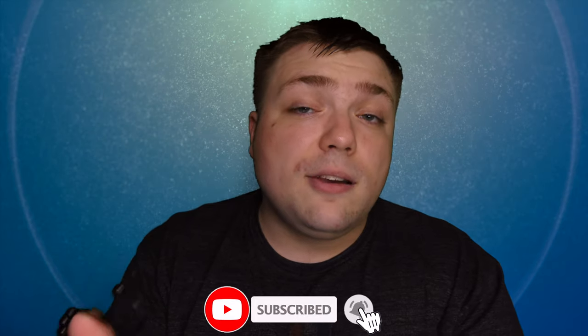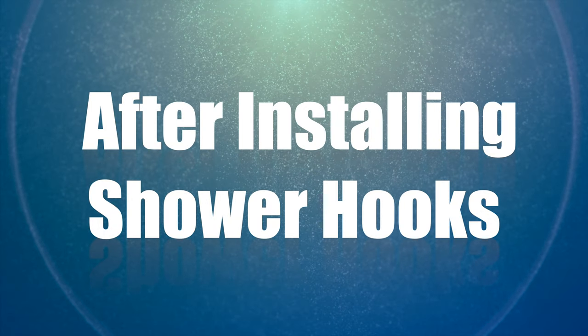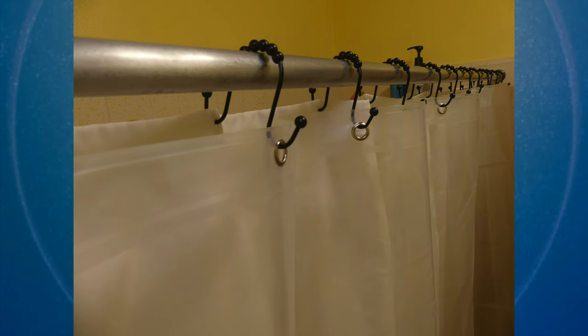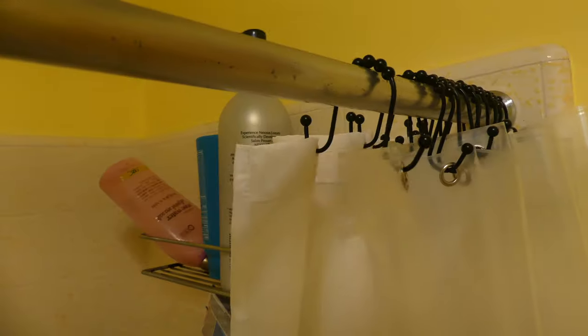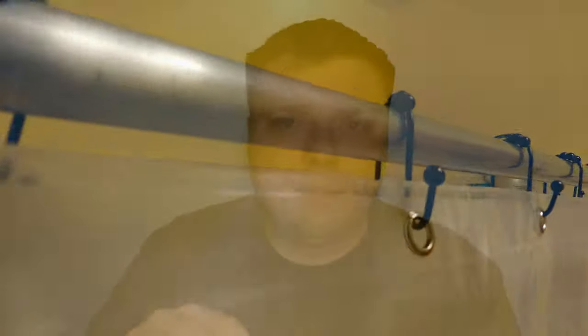Now we're going to come to my score and my overall thoughts and opinions on this product. But before we do, please, if you have not already, please do subscribe to the channel, ring the little notification bell, and drop a like on the video — it helps the channel grow and I appreciate it. The Amazer Bath shower hook gets a 5 out of 5 on today's Mumbles review.